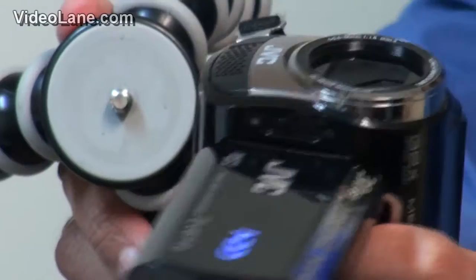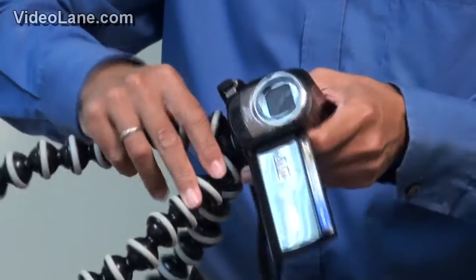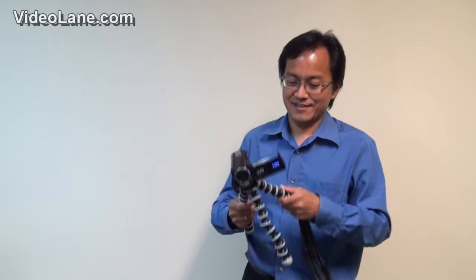First, let me attach the camcorder to the Gorilla Pod — screwing it in. Nice! How do I use it?